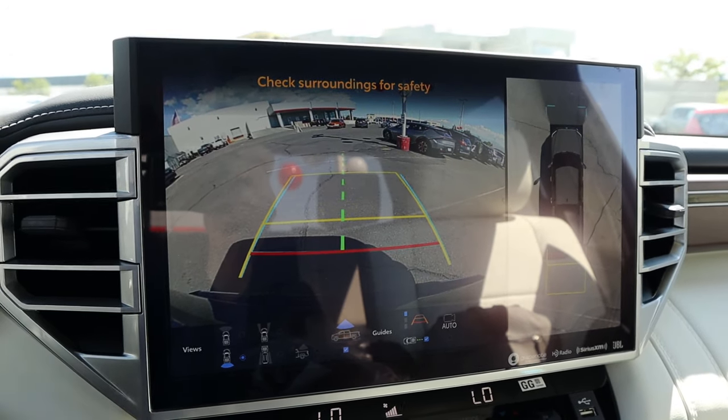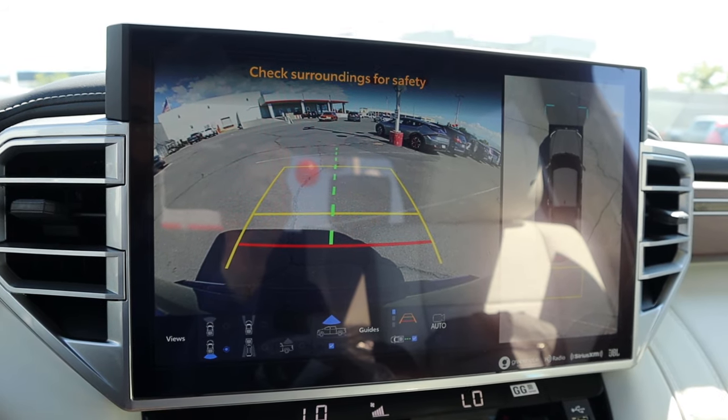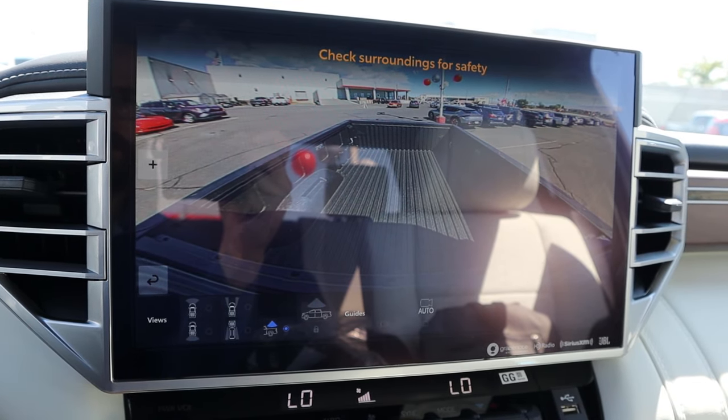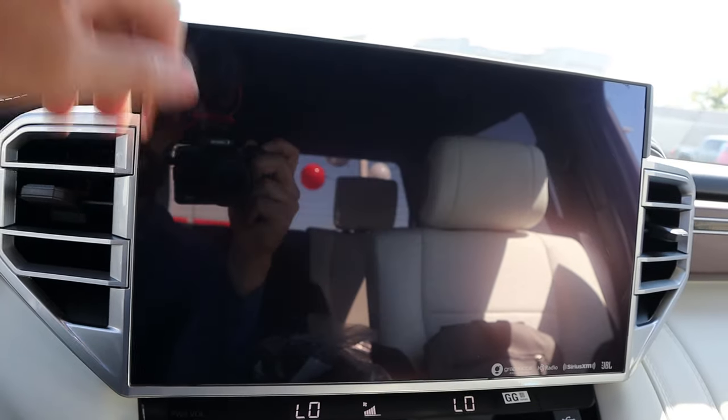There's a 360 camera system with trajectory lines that turn with the steering wheel, plus a bird's eye view at the top. Overall response time is really solid and it's super easy to use. Good resolution too — sorry about the glare, but it's a really good camera system.